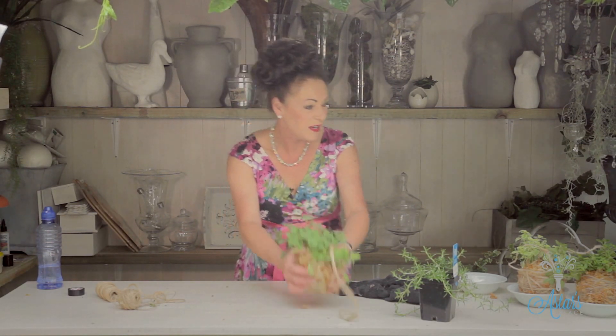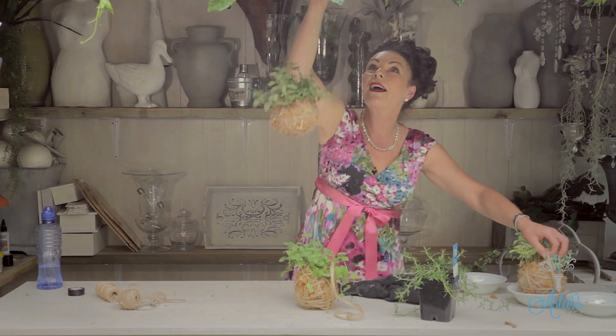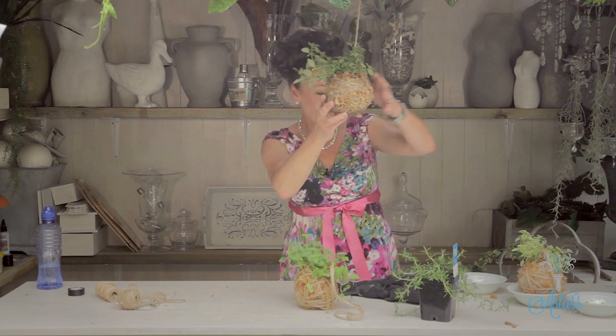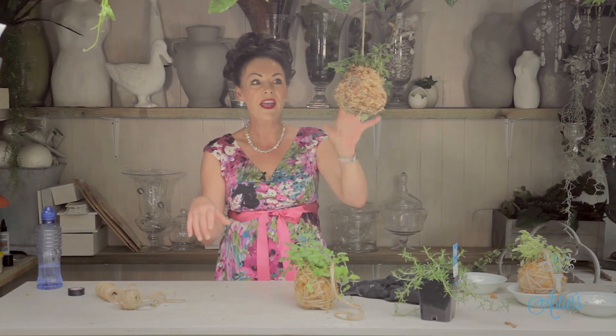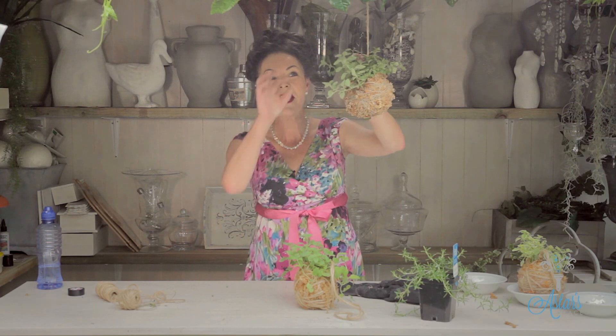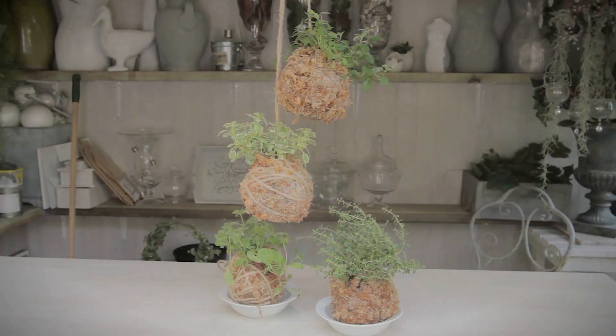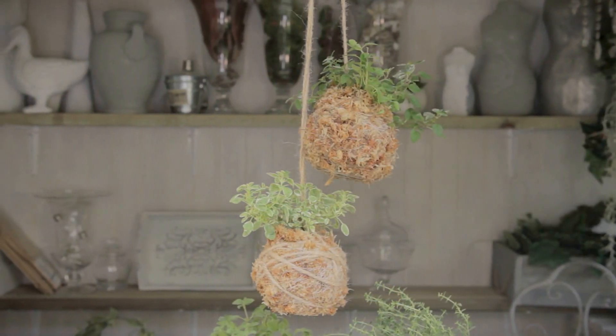Look at that — isn't that just fabulous! I just love it. These hanging in a kitchen look absolutely fantastic. To water them, all you do is once every couple of days get a nice big deep bowl and submerge the whole thing. It will keep growing for a long long time. When I'm cooking I just love to be able to reach up and pick a bit and put it into whatever I'm doing. I hope you enjoyed that — it's a really fun and groovy thing to do and something good for kids to be involved with. Thanks for watching!